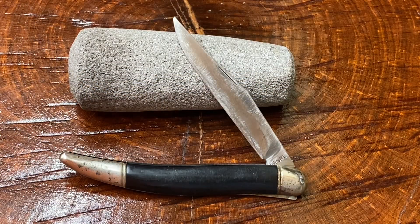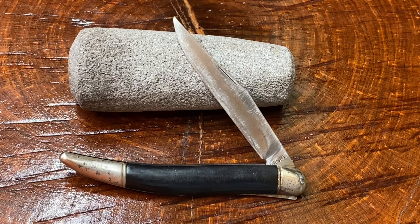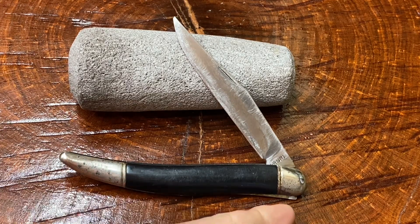Hi guys, knife detector here. This is going to be another one of my quickie videos. My regular time slot is Friday morning starting at 12 a.m. and Monday morning starting at 12 a.m. When I make a quickie video it's something that comes out in between those times, and usually my quickie videos don't last longer than about five minutes.